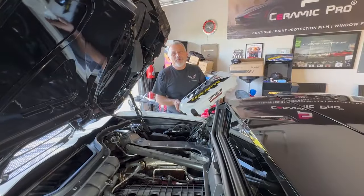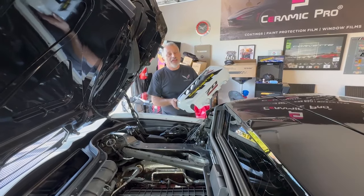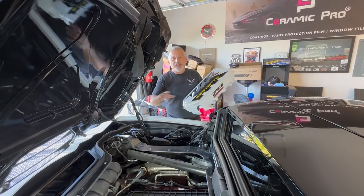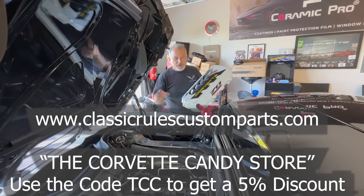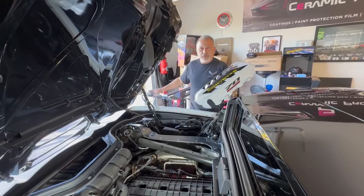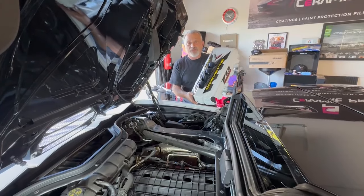Welcome back to the channel, my name is Scott. Today we are going to be installing this beautiful custom engine cover from Classic Rules Custom Parts. I'm going to put that information on the screen, including how you can get one for yourself and get a discount. We've got our clear cover ready to put on the car, but we're going to put the engine cover on first.